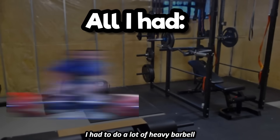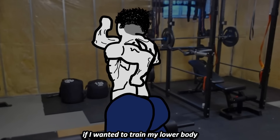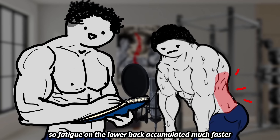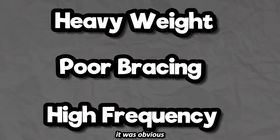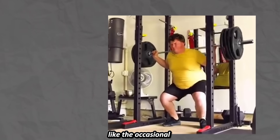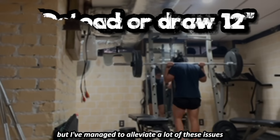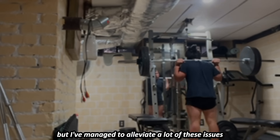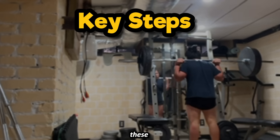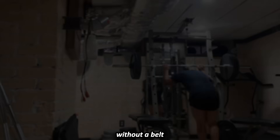Since I was at a home gym, I had to do a lot of heavy barbell lifts that loaded the spine if I wanted to train my lower body, so fatigue on the lower back accumulated much faster. Combining all these factors, it was obvious I was going to end up injuring myself if I continued. I even got minor injuries like the occasional strain or pull, especially because I was really hesitant to deload. But I've managed to alleviate a lot of these issues by taking a step back and following these key steps that have allowed me to do things like squatting 315 for 16 without a belt.